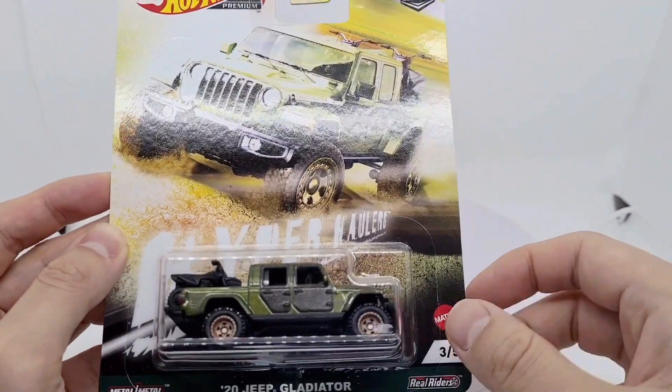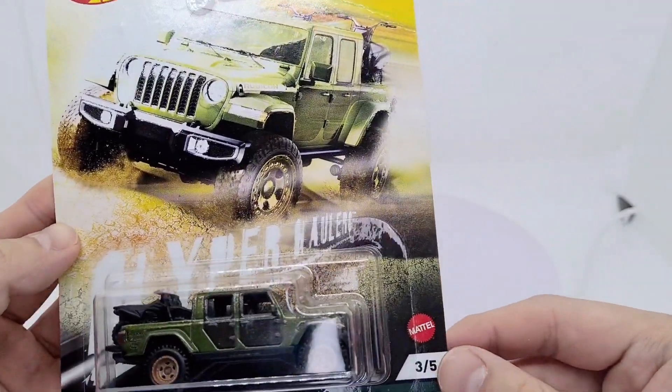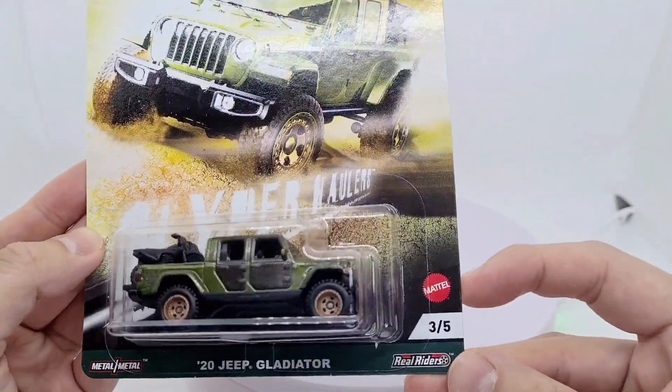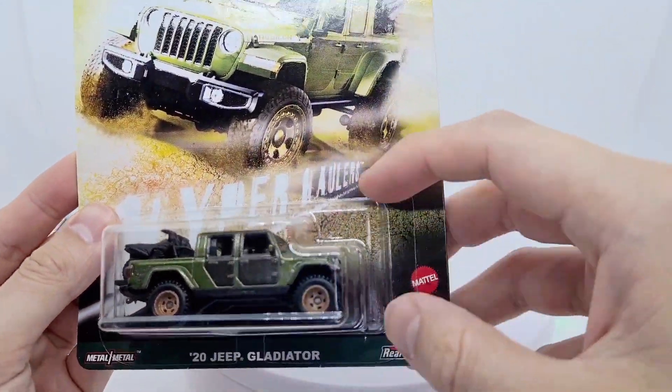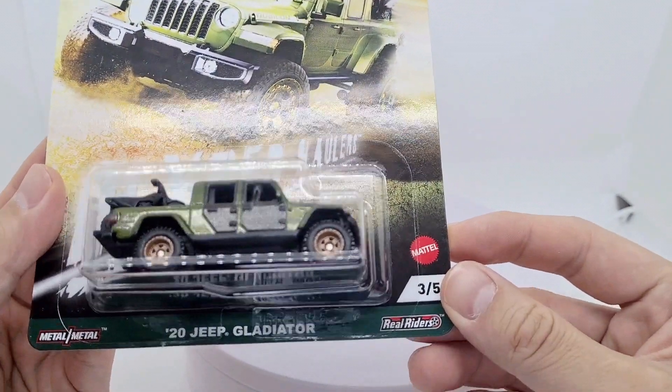Hey everyone, I'm going to show you this Jeep Gladiator from the Hot Wheels Premium line. It's the Hyper Haulers series and it's the 2020 Jeep Gladiator.